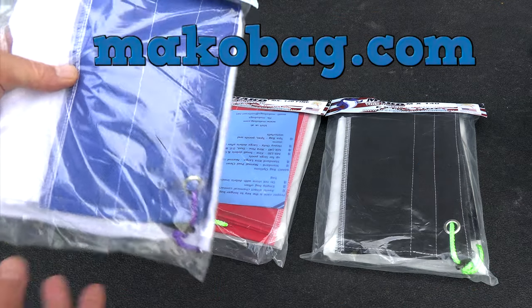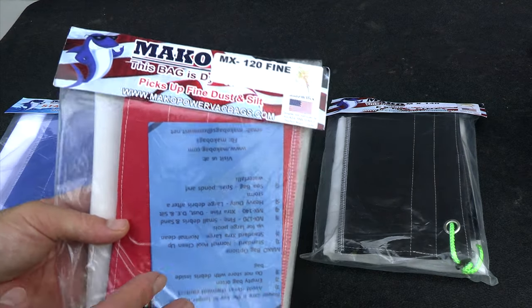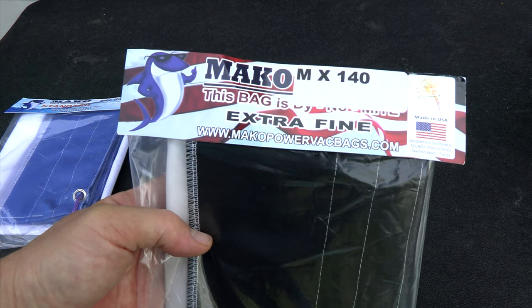Mako Bags is always improving their bags. This is their new standard bag, which is 80 microns. And then they have the MX120 Fine, which is a 120 micron bag. And they have the MX140, which is a 140 micron bag.